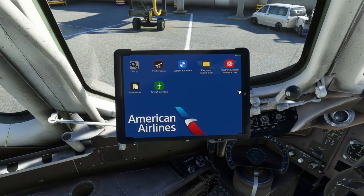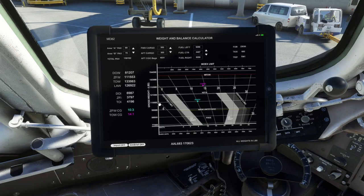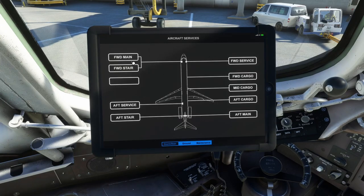Now let me touch on the tablet briefly before we end. I don't want to go too in-depth here but I'll point out: the Weight and Balance page is right here on the tablet. You can import an OFP from a file, import from SimBrief, or change the numbers and values directly. You do not need the load manager for this — I recommend doing everything through the tablet. Under Aircraft Services you can open the doors, forward main door, cargo doors, aft main, and aft stairs.